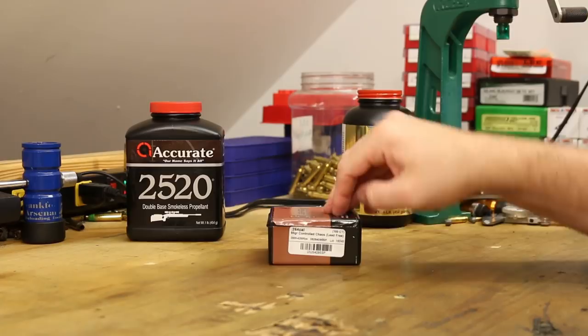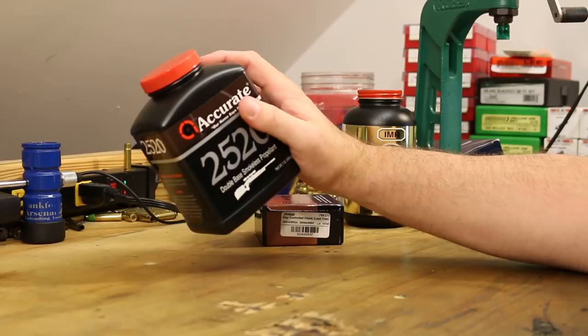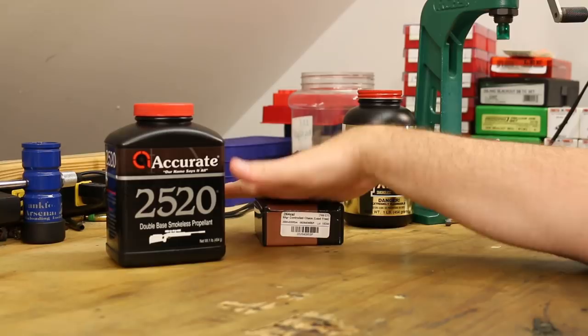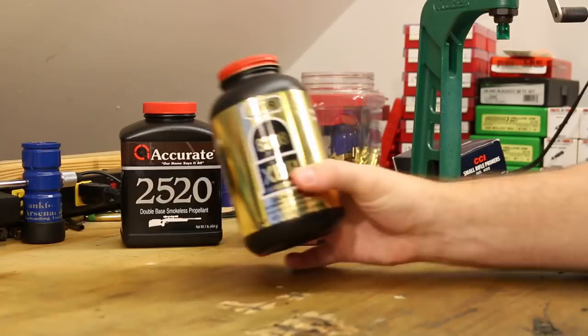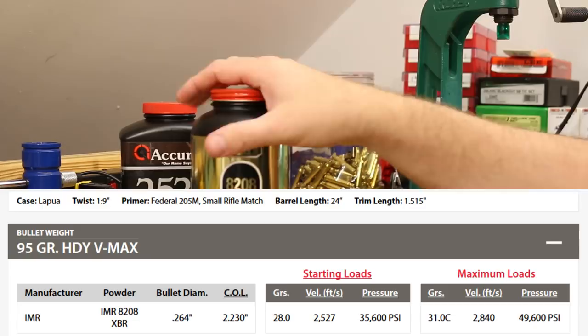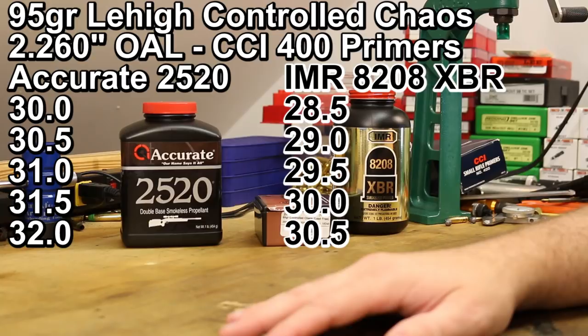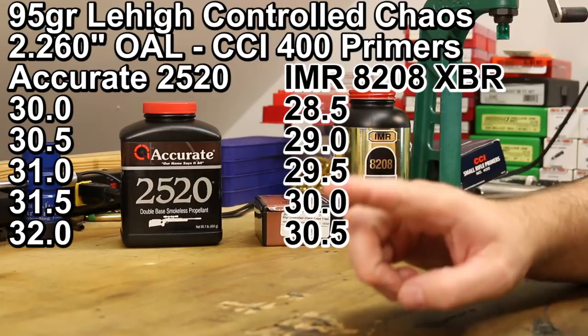That's our charges and load data. This should give us some really good velocity — they show getting 2,858 fps with the Hornady V-MAX. The other powder I've chosen is 8208 XBR. The Hodgdon website does have load data for the 95 grain V-MAX, showing a max charge of 31 grains. Just like with the Western data, I want to back down a half grain from their max, setting our max at 30.5. We'll shoot half-grain increments down to 28.5, which puts us a half grain above Hodgdon's recommended starting load.